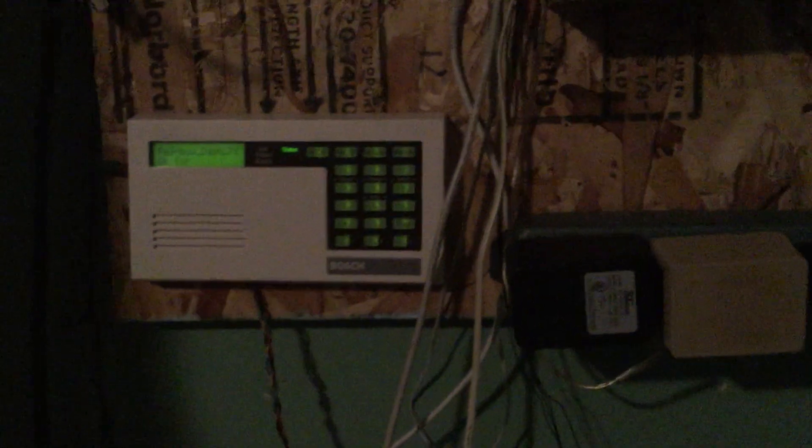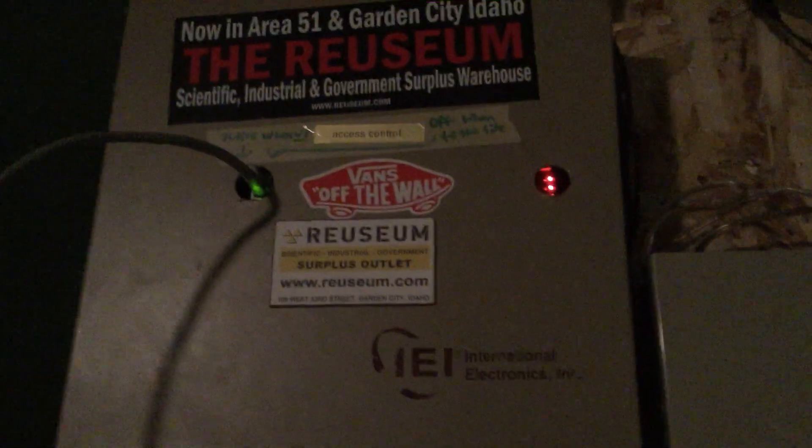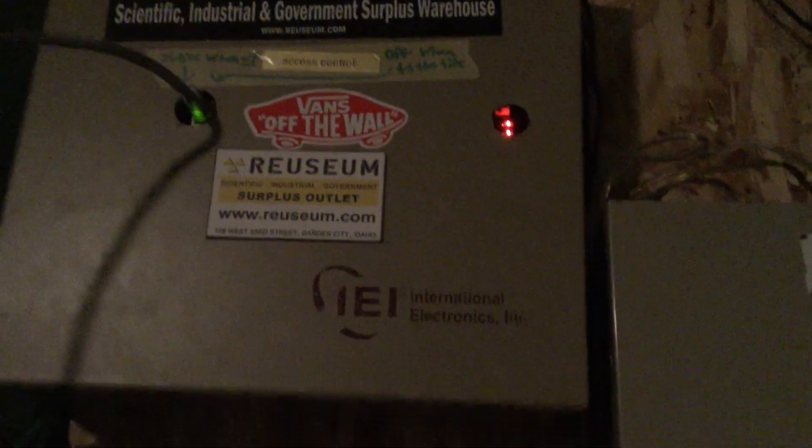That's five of the system points. We still have three more because it's an eight-point panel. One of those is used for access control up here — there's a forced door relay in this access control panel, so if you don't use the key switch and enter properly, it sets off the panel immediately, no matter if it's armed or disarmed. I will demonstrate that in a second.